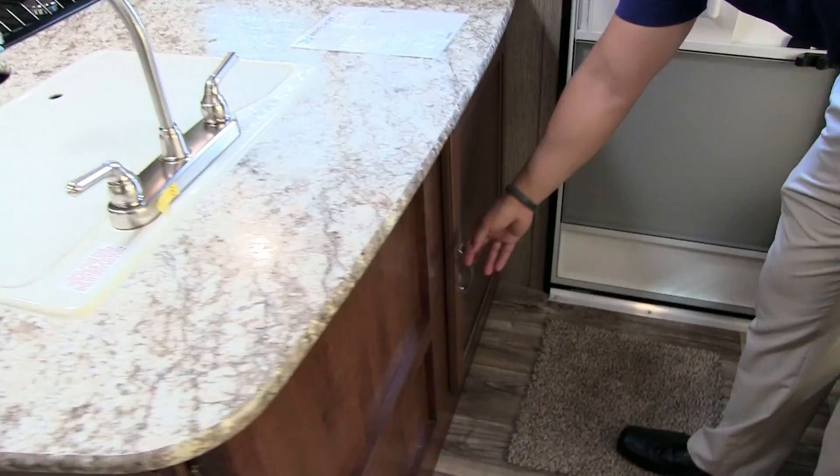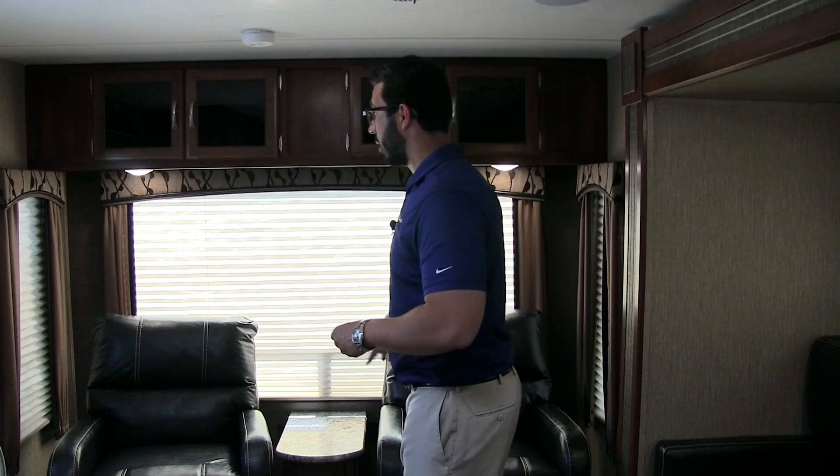Welcome to the inside of the 2018 Keystone Passport 2890 RL. This particular model is in the granite interior. Right over here you see a nice big countertop — one of the great things about big countertops is the big storage space underneath. It starts as soon as you walk in the door with that huge storage, perfect for kicking your shoes right underneath when you come in.